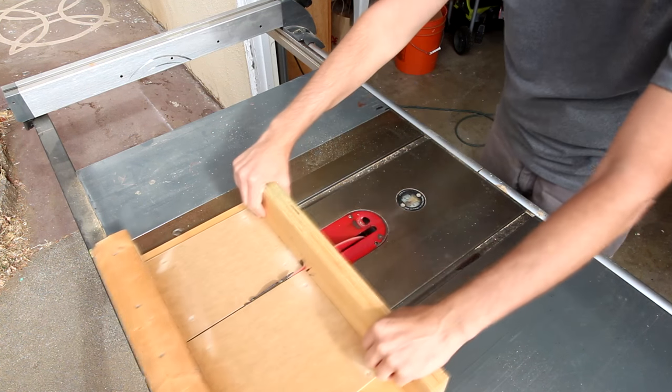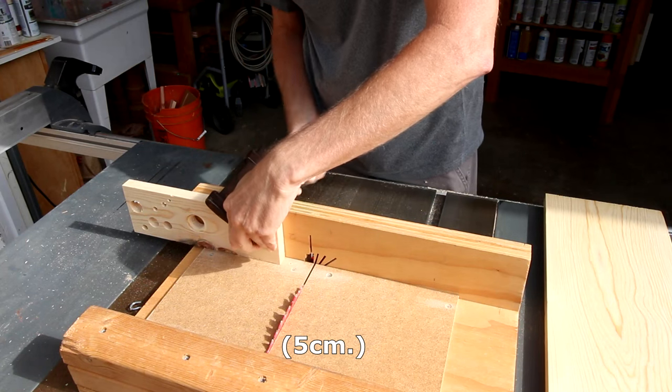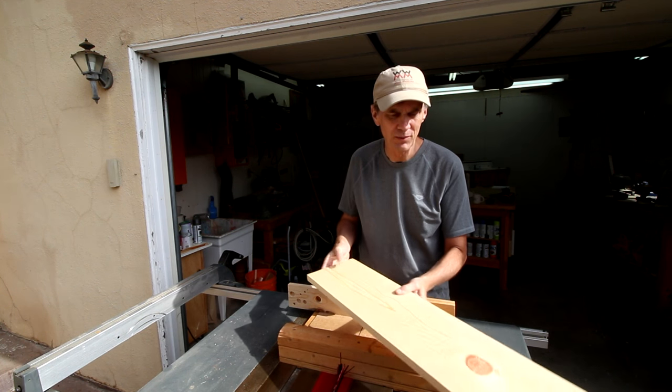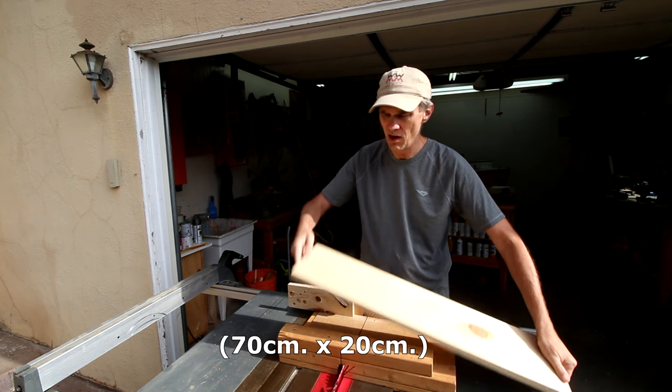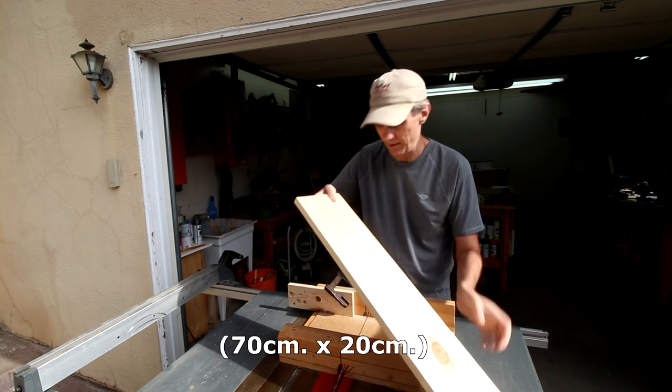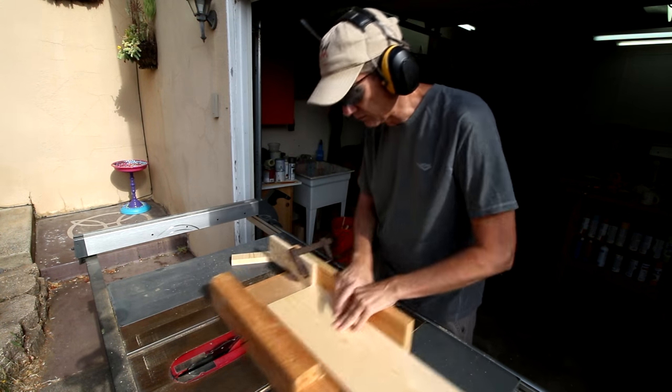Now I can cut that slot out. I'm setting this stop block two inches from the blade. The wider the board, the more frames I'll be able to cut out of a single board. This is about 28 inches long and 8 inches wide. I'll cut 12 pieces, flipping the board after each cut.